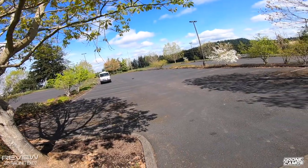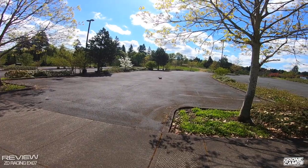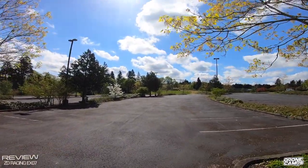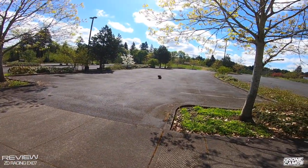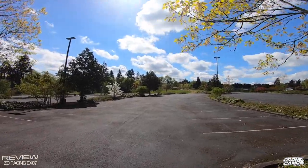Yeah buddy! Full throttle here — whoa, all the way over! I finally flipped it, baby, all the way across the parking lot. Holy crap!